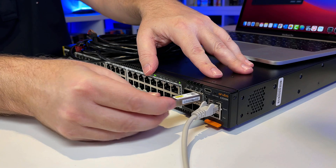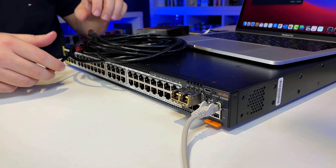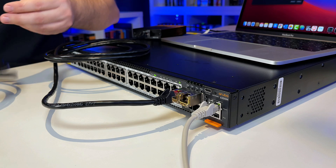In theory, an Aruba switch such as this should support non-Aruba SFPs. But I'm gonna show you in this video that you need a specific release of the Aruba software — it won't work by default. So I'll plug in the first SFP, plug in the second SFP, then connect the first MacBook to the first SFP and the second MacBook to the second SFP. The network is now physically cabled.